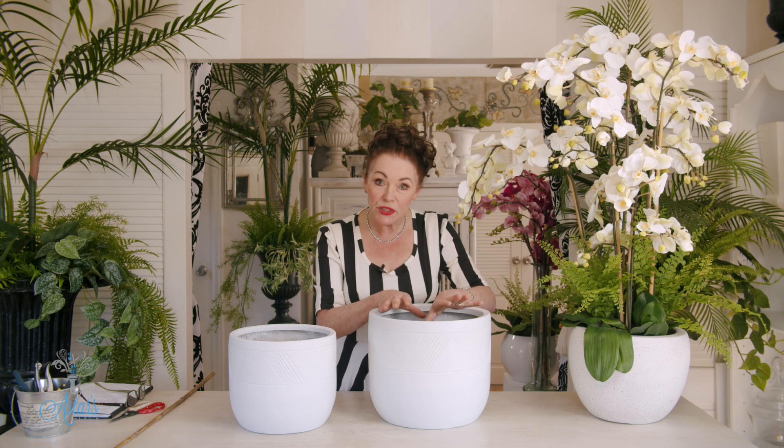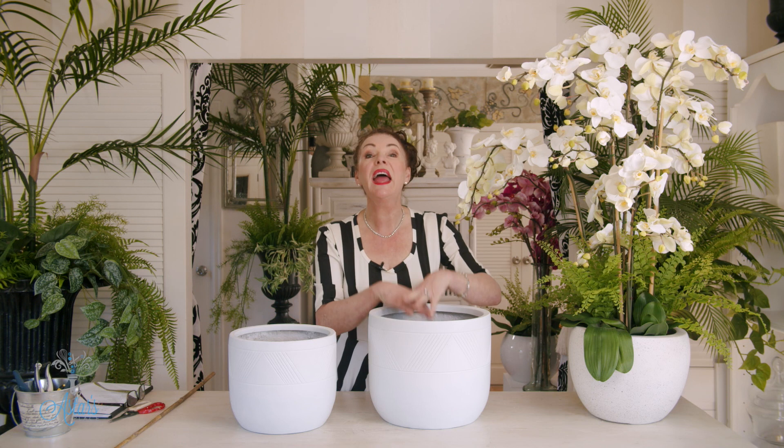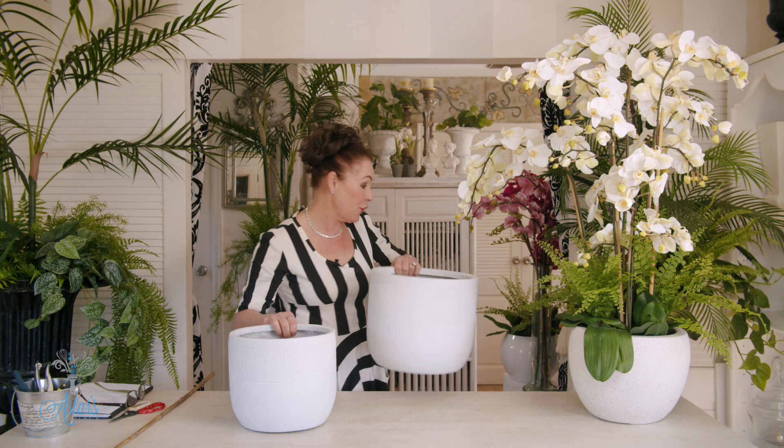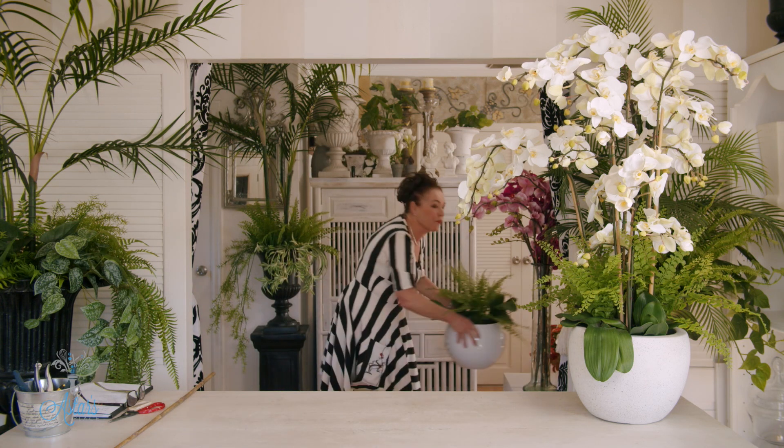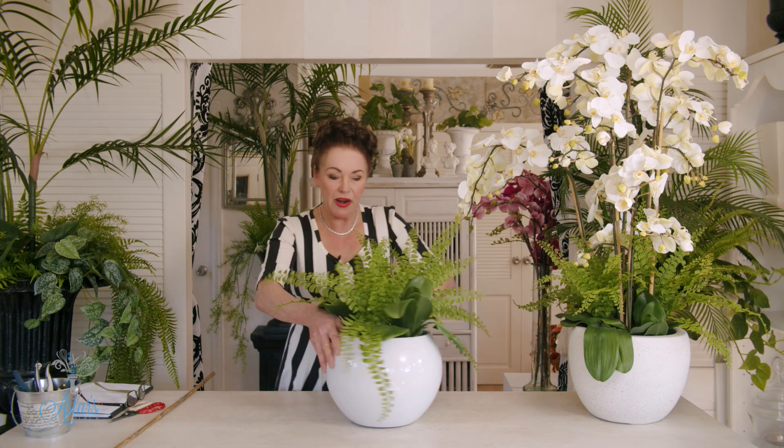So fill your base with foam, then put some orchid bark on the top of it, and then you are ready to go. Because I've been prepared, I'll show you what I mean — here we have it.